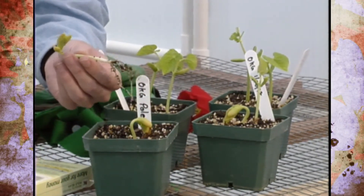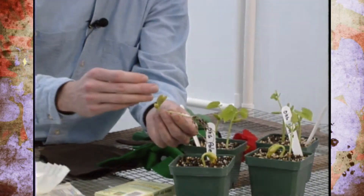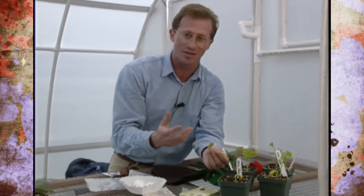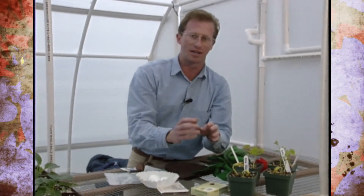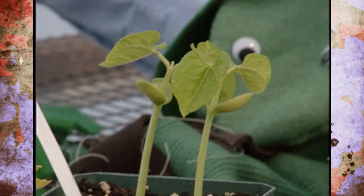You might ask how it goes about doing that from one seed. Well, there are carbohydrates and certain nutrients stored in the seed to help feed it, and water is a key thing to trigger it. So again, this is a great project — very simple, but it really catches younger kids' attention and gets them involved in gardening.